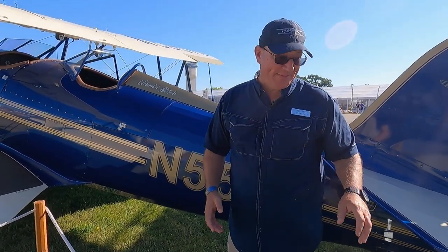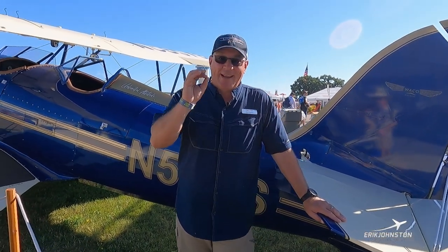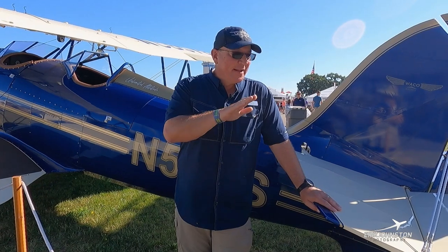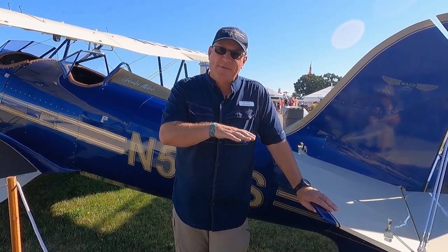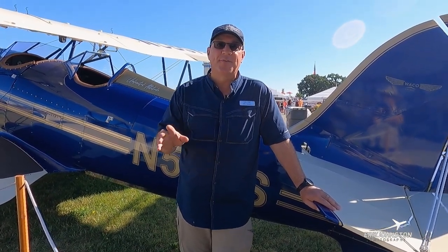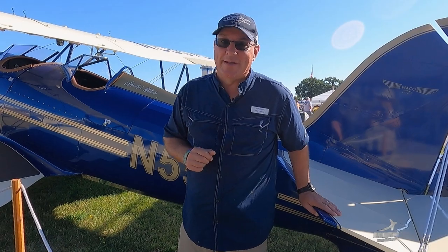Here's the big question everybody always asks: do we wheel land or do we three-point these airplanes? The way this airplane sits and was designed, it likes a tail-low wheel landing. We'll usually just let it settle down on the mains and let the tail start coming down on its own, follow it down with the stick, and once the tailwheel touches, hold it back. Can we three-point it? Yes, and as an instructor I do teach both ways. They're both good, but it likes that wheel landing a little bit better.